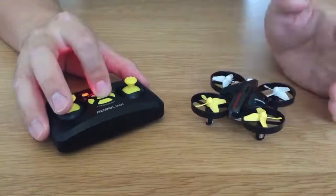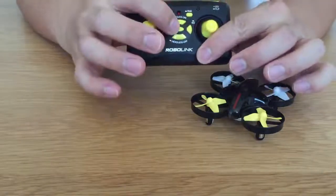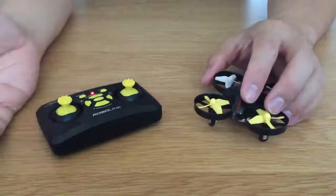So if you turn on your remote by pressing the button right here in the middle, you'll hear a jingle and just hold it for three seconds and then the light will blink.